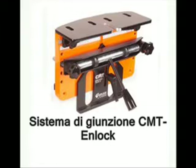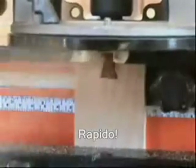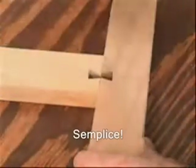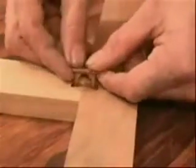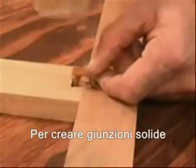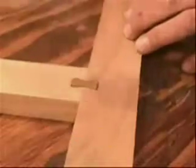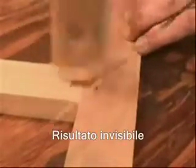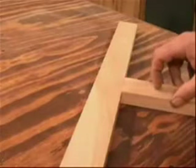CMT's N-Lock Jig — it's fast, it's simple, and it creates rock solid joinery for your woodworking projects. N-Lock joinery is invisible from the show face of your work. Now let's get started.